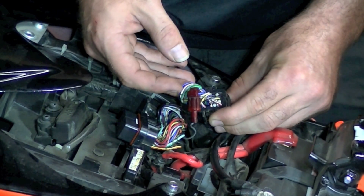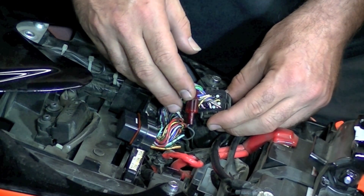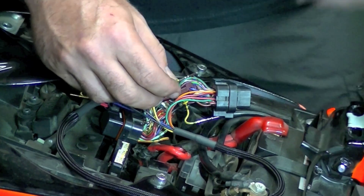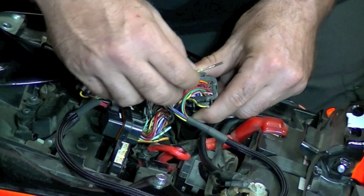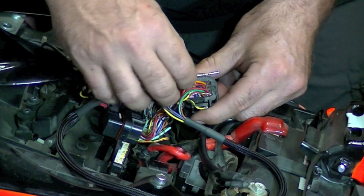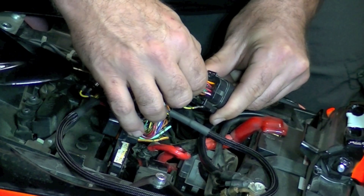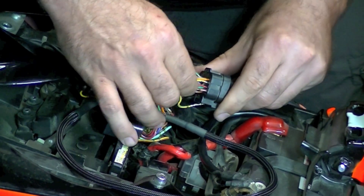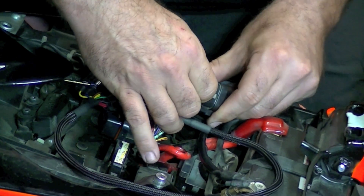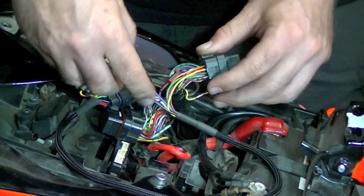Once you get to this point and you're looking to identify the wires, it's very important that you follow the installation guide that we send with your bike side harness. Now that we're ready to insert the pins into the plug, it's very important you follow the instructions that come with your kit so you know exactly where each pin goes in. When you slide the pin in, you're always going to feel it click once and then click twice, and that's how you know it's all the way bottomed out into the plug.